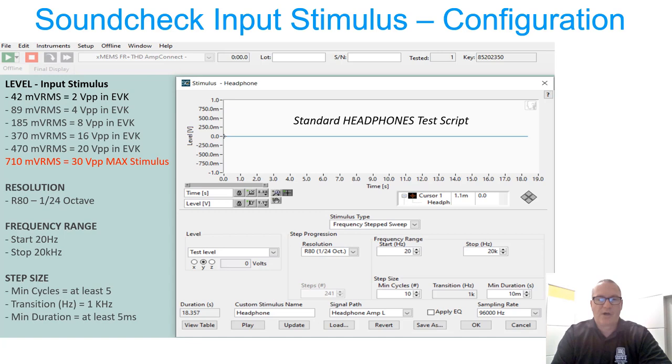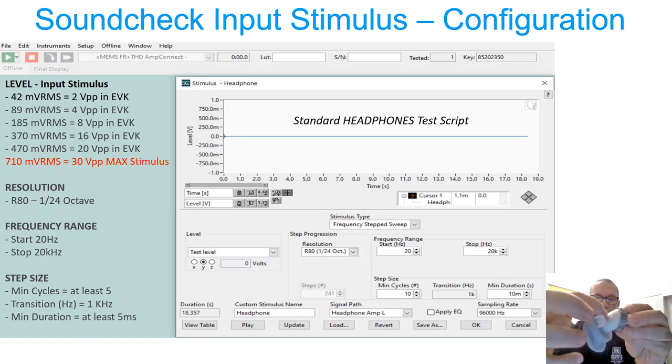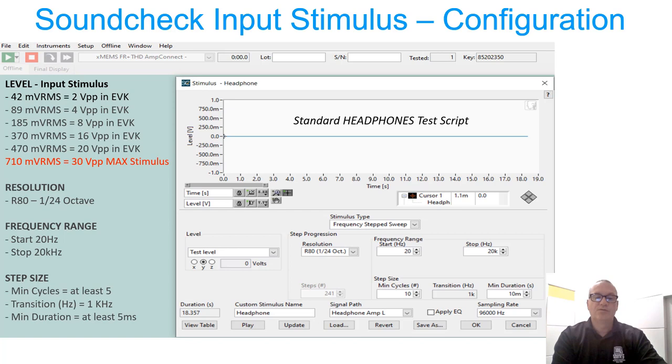We tend to start measurements at 42 millivolts RMS, which is 2 volts peak-to-peak — that doesn't quite generate 94 dB SPL at 1 kHz, but we consider that the minimum drive level to get your first sweeps. We step up to 89 millivolts RMS, which equals 4 volts peak-to-peak, and will generate 94 dB SPL in the earbuds in the coupler — a little bit less in the ear simulator. The ear sim, not being a metal tube and having a longer ear canal length, will require a little higher drive to get to 94 dB SPL.